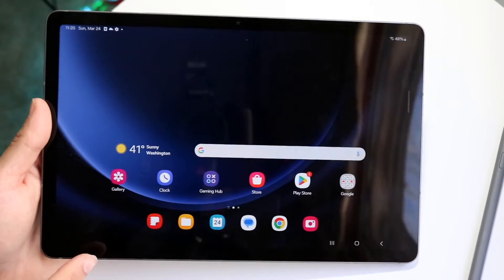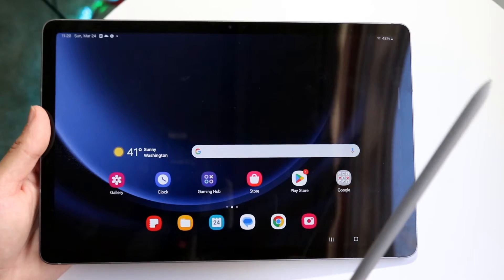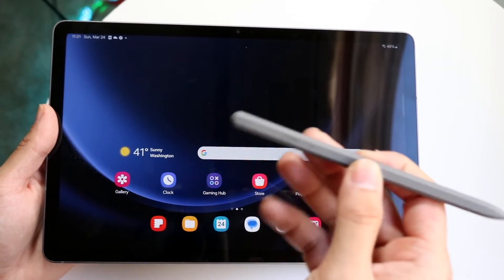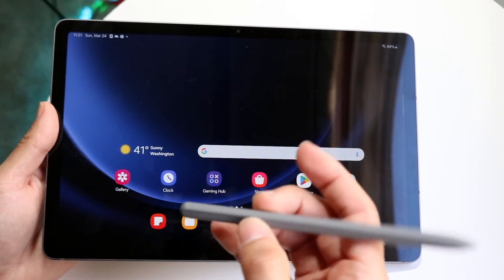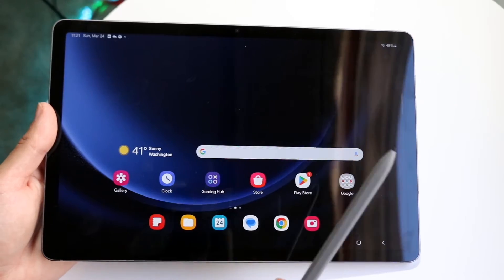On these types of tablets — like the S9 series in general — the top side is where you go ahead and place your S Pen to your tablet. So if you take a look at one side of your S Pen, you'll see that there's a flat side to it. That is the area where we're going to connect this S Pen to the tablet.